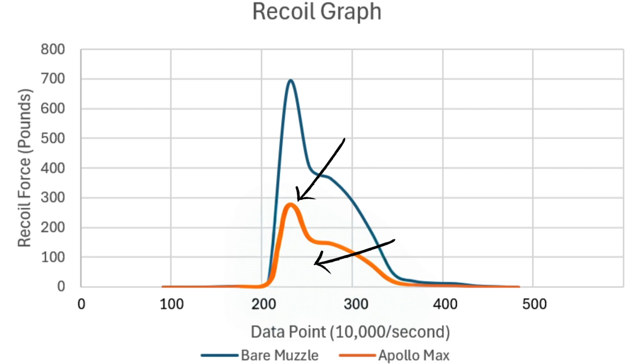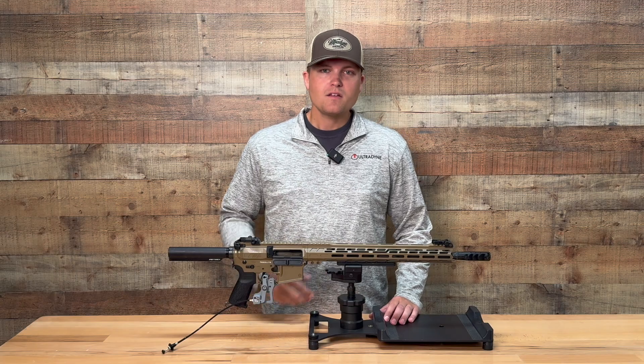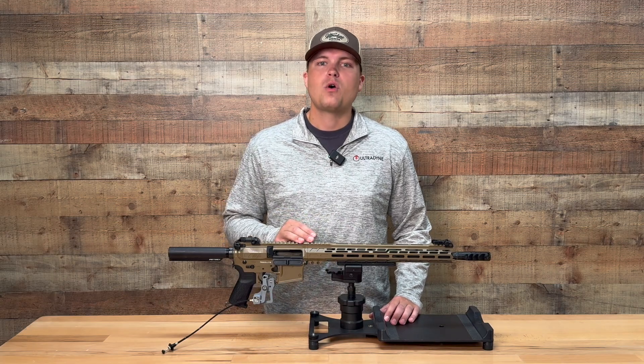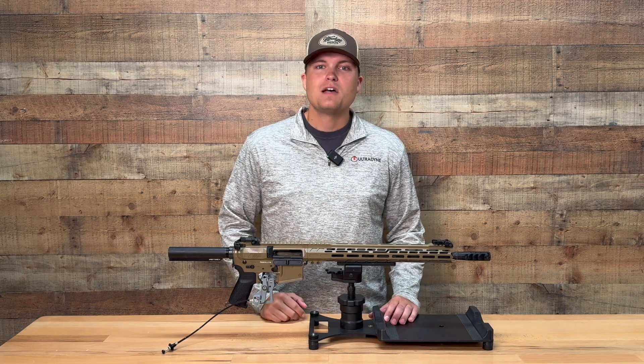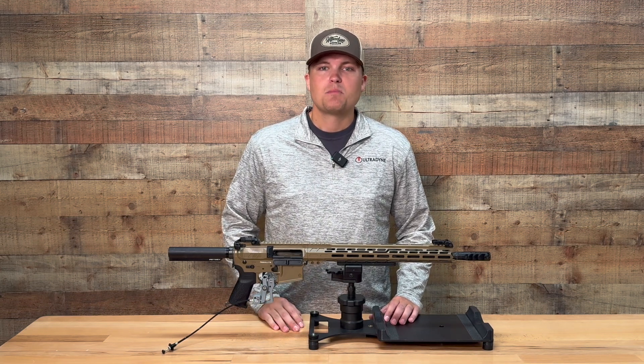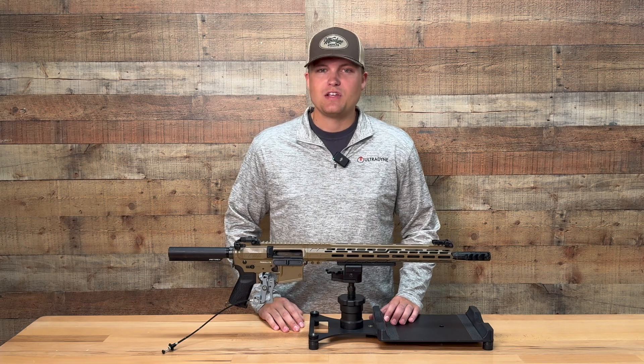The impulse is the area under the curve from the recoil. This factors in the duration the recoil is felt, giving us the overall felt recoil. The best muzzle brake design minimizes these results, providing the lowest felt recoil to the user.